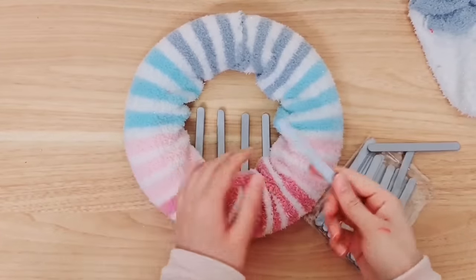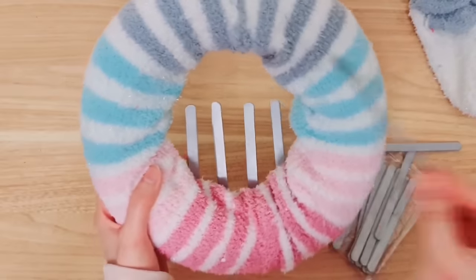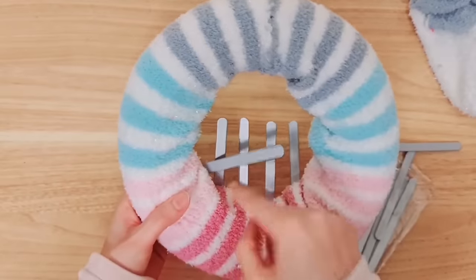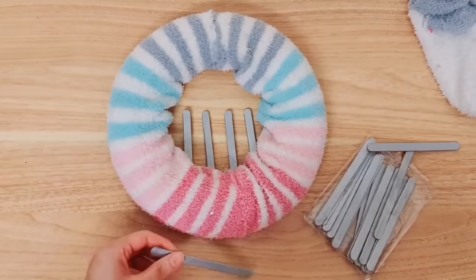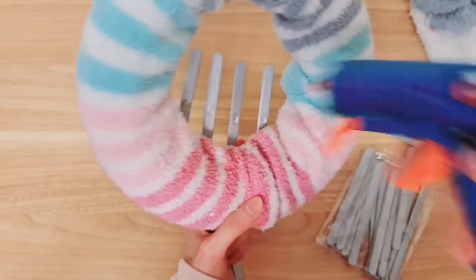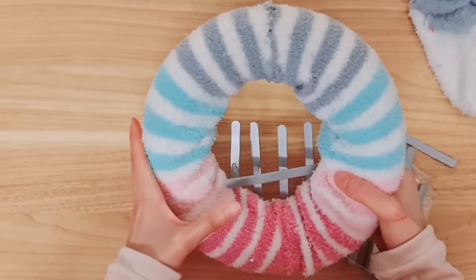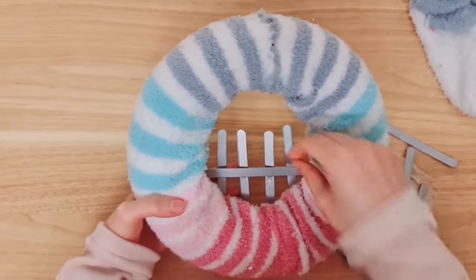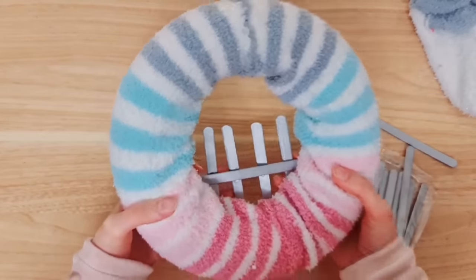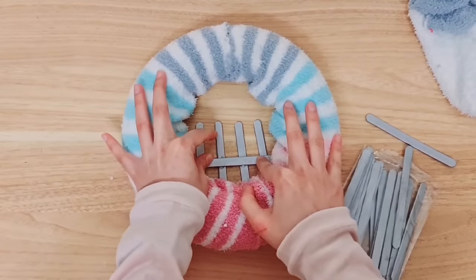I have four sticks in total. Now we're going to give them some stability because they are a little bit flimsy. So we're going to take one stick and add it right here like this - these are going to glue onto the vertical ones. You're going to add some glue on all of the sticks, just a drop, then take the other stick, slide it in front, and place it on top of the hot glue. Let's stick that down, making sure we're happy with the placement.